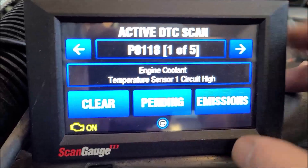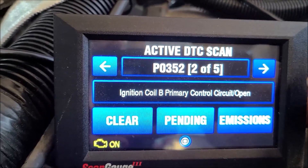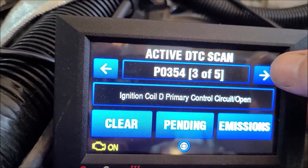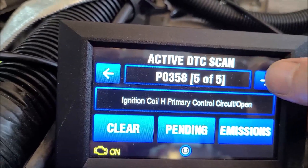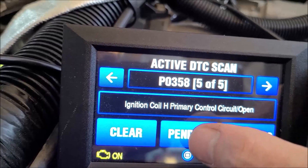Our engine coolant temperature circuit high. Ignition coil primary B. Ignition coil D, F, H. I guess that's it — five codes.